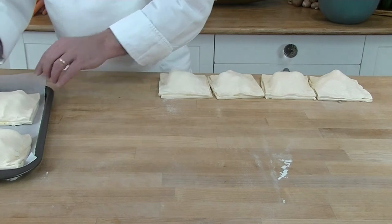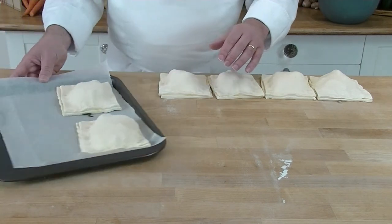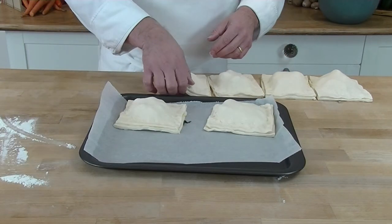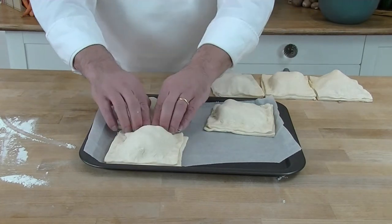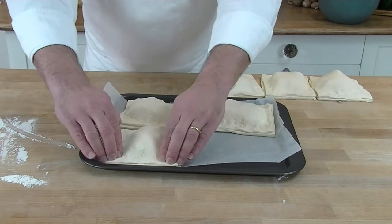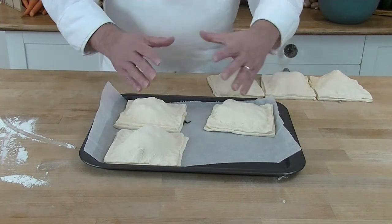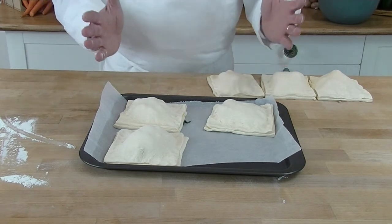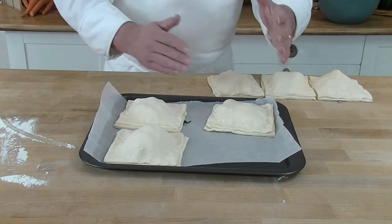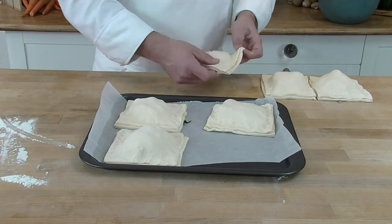As I'm going to use them today, I'm going to leave them in the fridge again for another couple of hours. We leave them for a couple of hours because the pastry is now a bit tired and stressed — it just needs to relax so it doesn't shrink when we come to bake the product later.